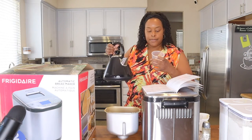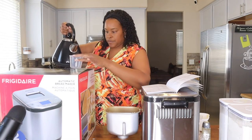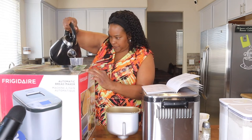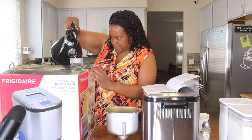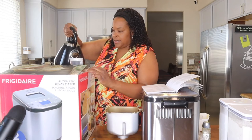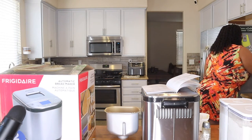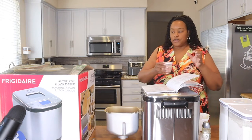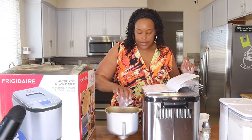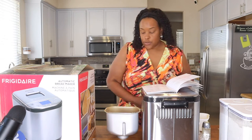My water is warmed up a little bit. It says 180 milliliters of water, so I'm going to pour that in now. As always with baking, you're supposed to be precise, so measure your water on a flat surface. All right, that's 180 milliliters of water. Now it says two big scoops — two tablespoons — of butter.